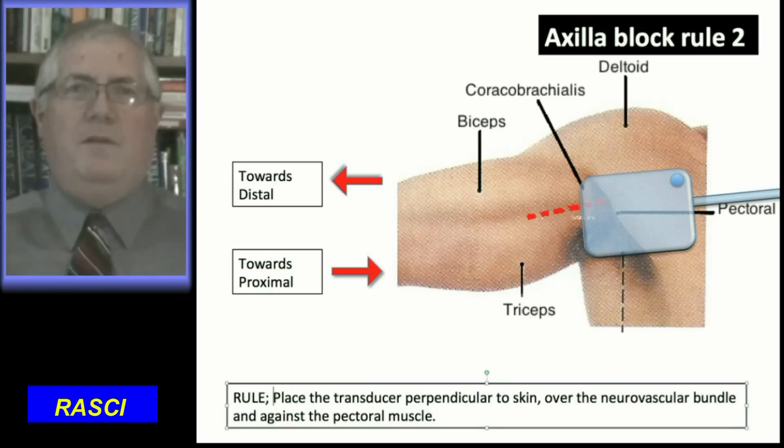There are three rules for axilla blocks. Firstly, abduct the shoulder 90 degrees, flex the elbow 90 degrees, and position the hand near the head. The second rule is place the ultrasound transducer against the medial aspect of the upper arm. The transducer must lie over the neurovascular bundle, which lies posterior to the coracobrachialis muscle, which in turn passes under the pectoralis muscle.